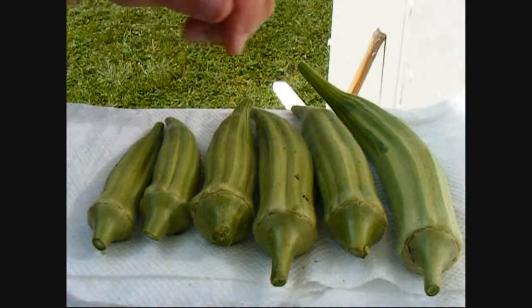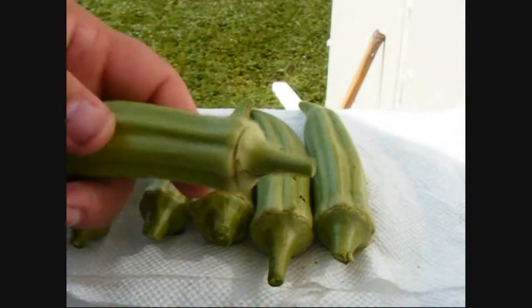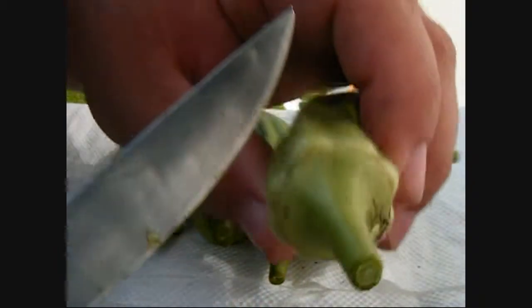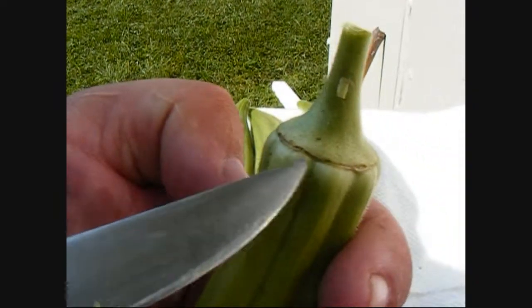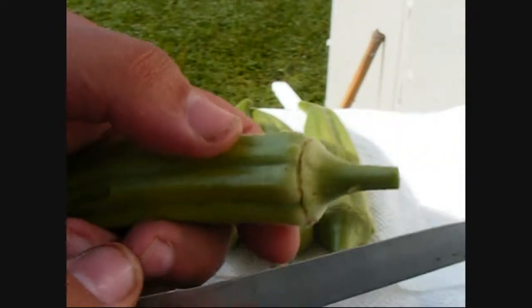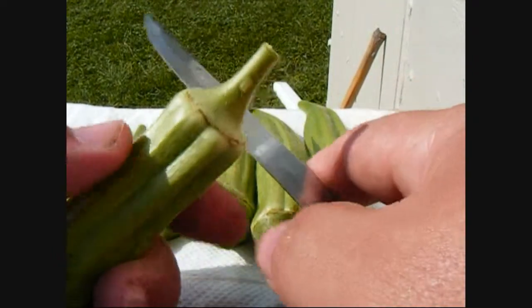So what I'm gonna do here is show y'all. To prepare these for freezing, you don't want to freeze them with the stem on — you can, but I prefer not to. You want to take them and you'll see there's a hard ring right around the top of the okra. I like to cut right above that so that you don't expose the seeds, because okra has a tendency to get pretty slimy.